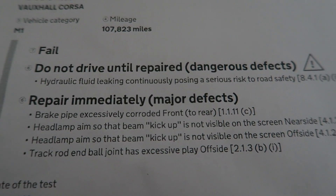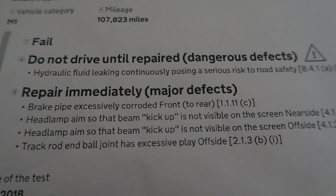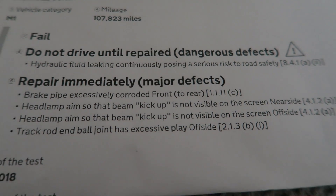Let me quickly remind you what it failed on. It had one dangerous defect - they put that down to a hydraulic leak, but it turns out it's actually an oil leak. I'll show you when I get working on the car. I'm going to get a sump pan gasket for that, although a few people in the comments mentioned it could be a rear main seal - the crankshaft seal inside the gearbox. I'll grab one of those just in case, and a new sump bolt as well.